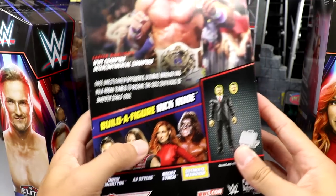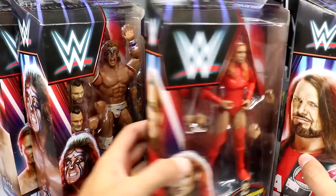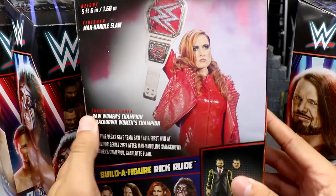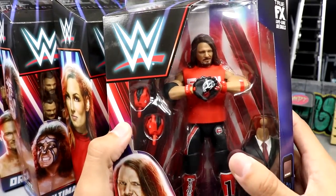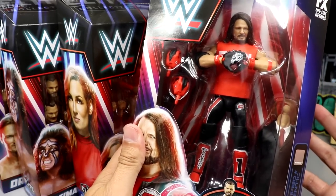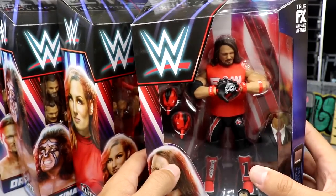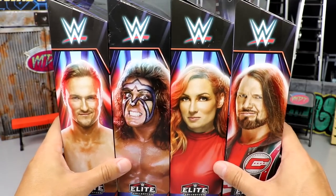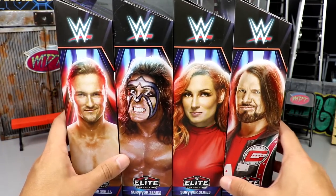The rest of the figures are shown on the packaging as well. Last but not least we have Becky Lynch in her WandaVision-style gear — Scarlet Witch inspired. And then there's AJ Styles, whose packaging is... you guys know what I'm talking about. But let's crack these guys out of their packaging and review all four figures in this Survivor Series wave.